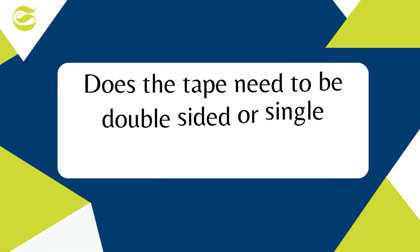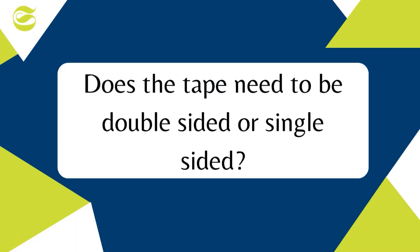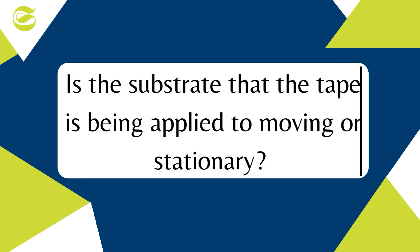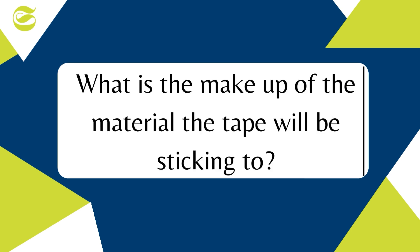The answer is it depends on your specific application, because waterproof tapes vary in effectiveness. We recommend asking yourself these questions: Does the tape need to be double-sided or single-sided? Does the tape need to be removable or can it be permanent? Is the substrate that the tape is being applied to moving or stationary? And what is the makeup of the material the tape will be sticking to?